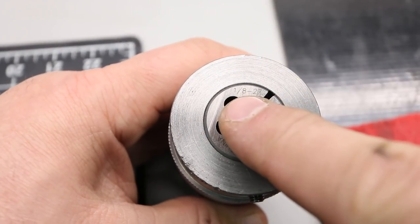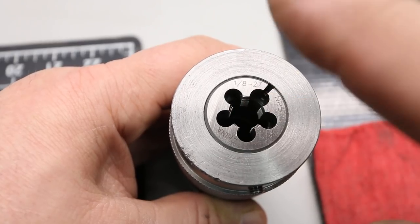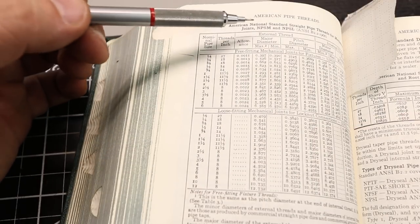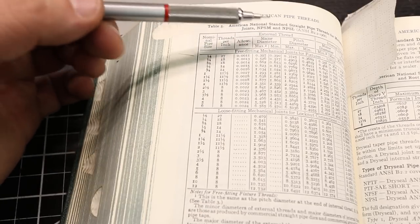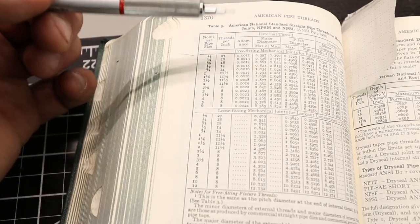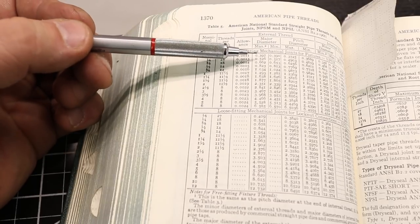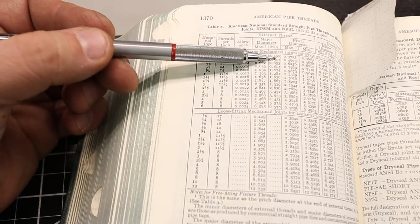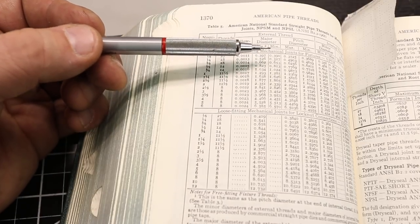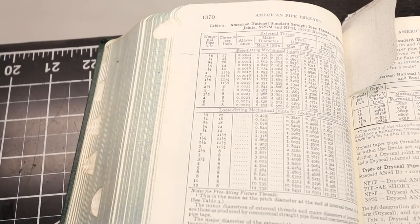The thread that we need to cut is a 1/8-27 NPSM — that's a pipe thread but it's a straight pipe thread, there's no taper to it. Let's just double check in the Machinery's Handbook. Looking at the pipe threads here — these are NPSM, straight pipe thread, mechanical join, not tapered. A lot of people think of pipe threads as the tapered stuff for plumbing. 1/8-27, looking at the external threads — we have a range: 397 for the biggest diameter, 390 for the smallest. I favored the lower side, maybe 391 or so. So we're going to go over to the lathe now and put our die in and cut some threads.